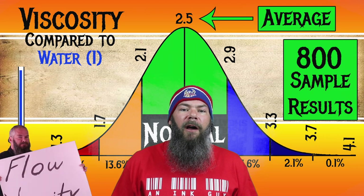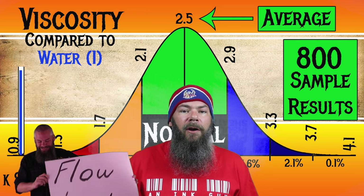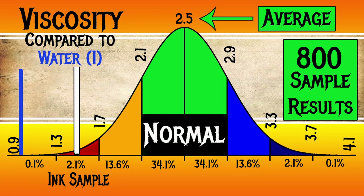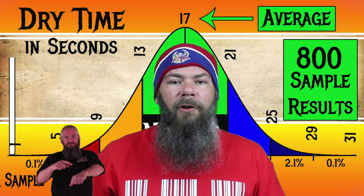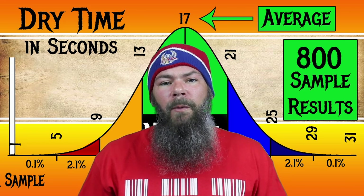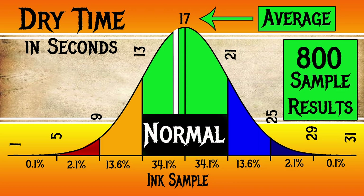For the inks I've tested, I have found an average viscosity of 2.5, with the realm of normal being from 2.1 to 2.9. I'll link a video where I show how I test it and calculate the data. Diamine's Wild Cherry has a viscosity of 1.45, making this a very wet ink — it's in that red region. To find my average dry times, I use my writing samples done on Clairefontaine, Tomoe River, and Rhodia paper, averaged together. For the inks I've tested, I found an average dry time of 17 seconds, with the realm of normal being from 13 to 21 seconds. Diamine's Wild Strawberry has an average dry time of 16 seconds, so despite being so incredibly wet, it has a normal dry time.